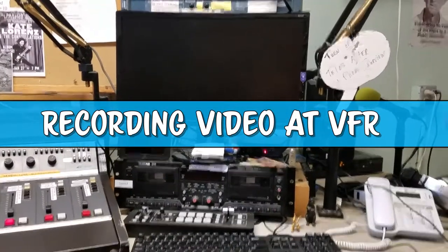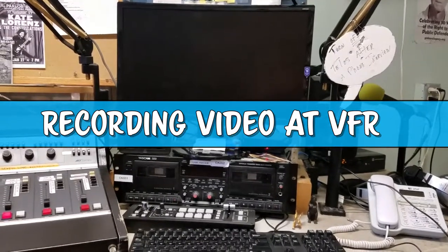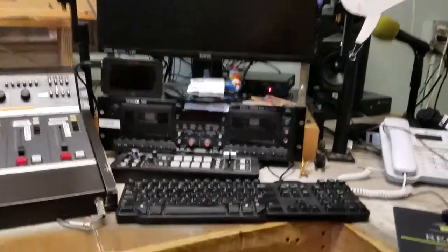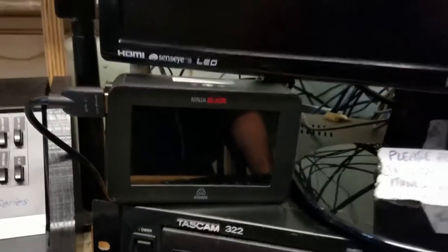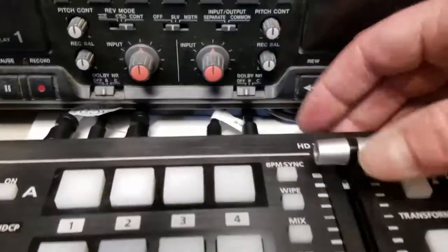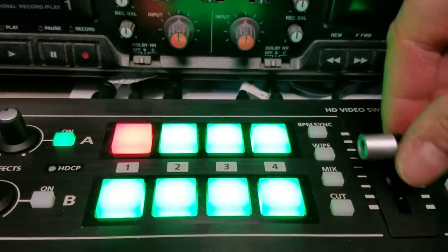Here's the new setup at VFR for recording video of radio programs: our switcher, our recording monitor, and our preview monitor. You can turn on the switcher by pressing the button just above this switch right here.